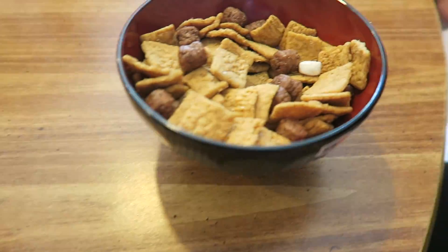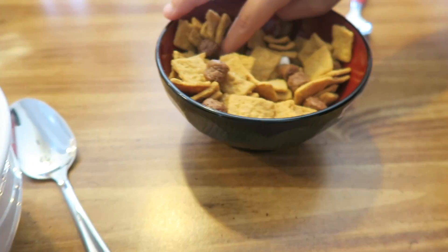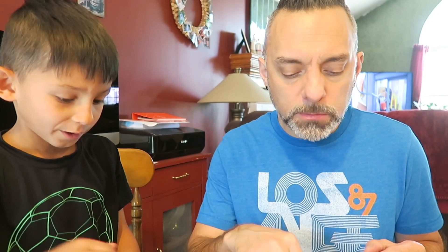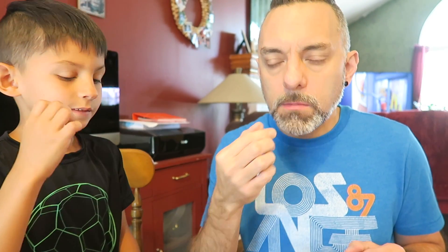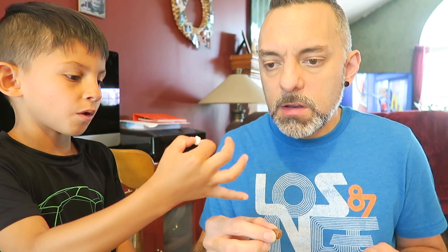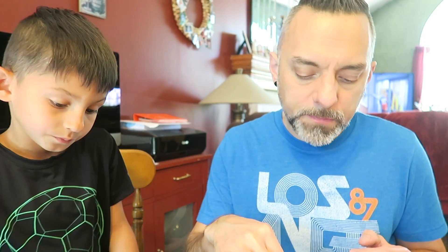It looks pretty heavy on the graham crackers and then just a little bit of chocolate and just a few little bitty marshmallows in there. Ralphie, I can only see one or two marshmallows. So, not a lot of marshmallows. Let's go ahead and try a few without milk. The graham crackers are good — it tastes just like Honeymade graham crackers, a little sweeter though. The marshmallow is kind of like a marshmallow but a little harder because it's in a cereal. And the chocolate is kind of similar to a cocoa puff.